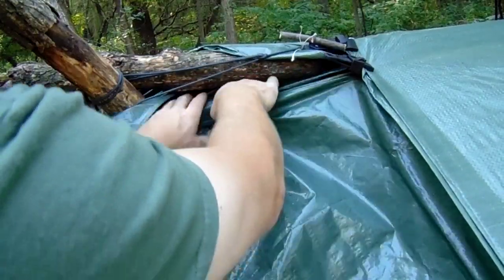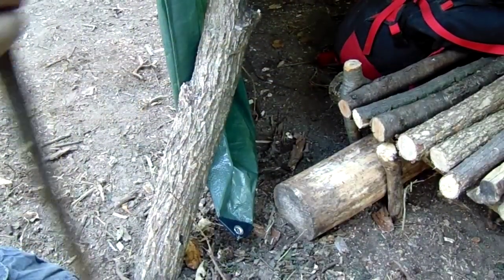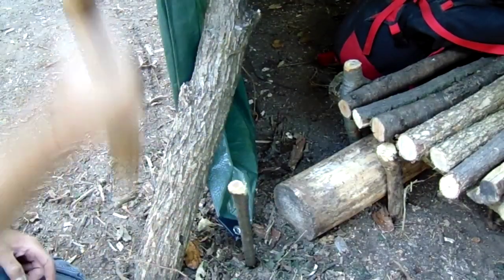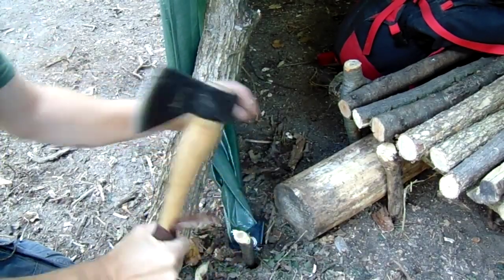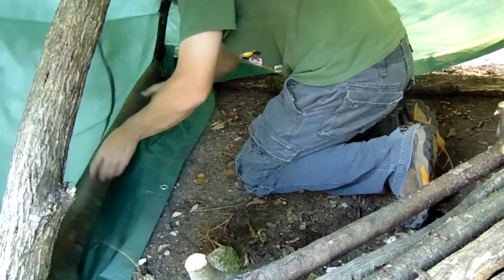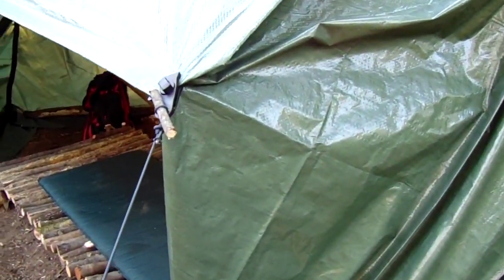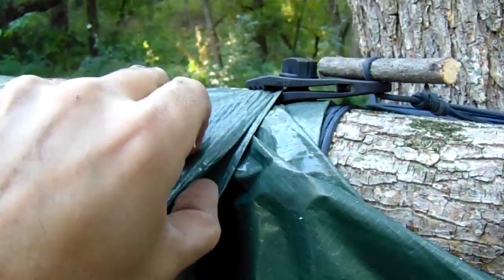It doesn't have to be airtight — I'm just looking to block some of the wind and have a place to keep my gear dry. On the other side I did the same thing: I grabbed another tarp, wrapped it around the tree, and used the tarp clips to clamp the two tarps together.